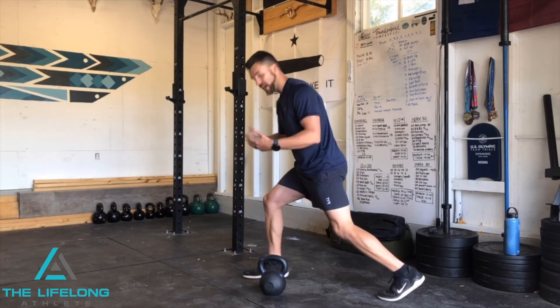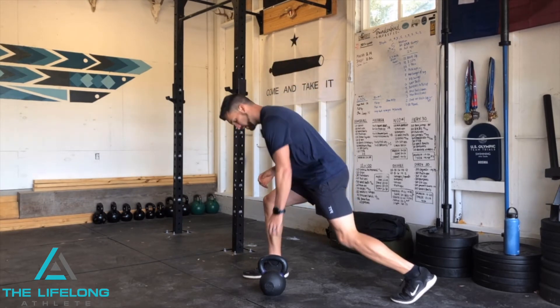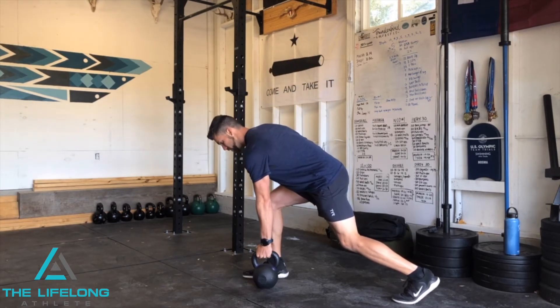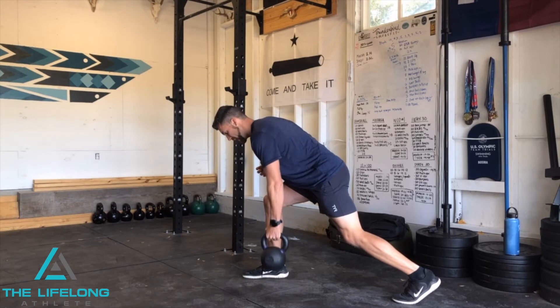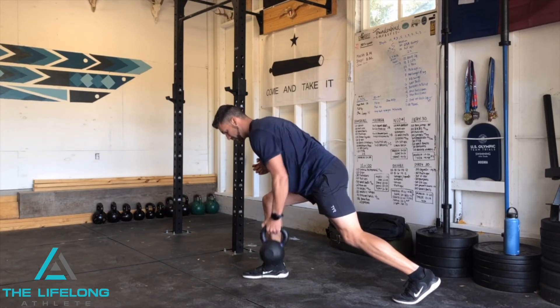So all you're going to do — any row position or row variation you're utilizing has the same cue. When you're rowing, I want to see that shoulder pack down away from your ear. If you're shrugging up as you row, that's where neck pain can start to develop.